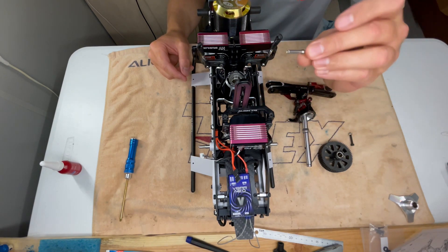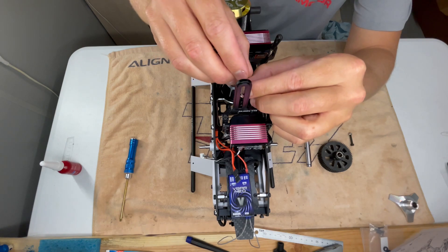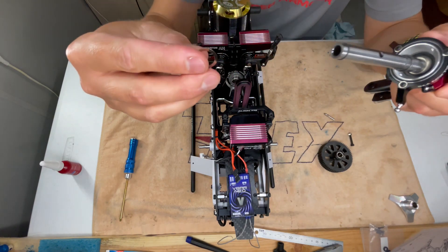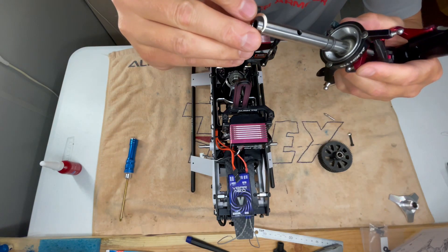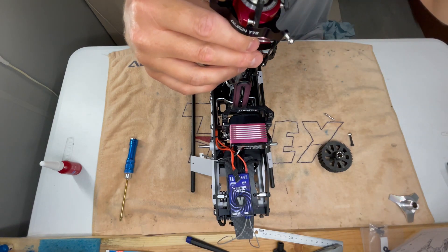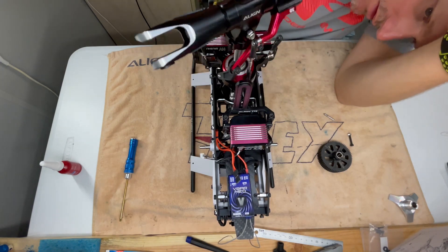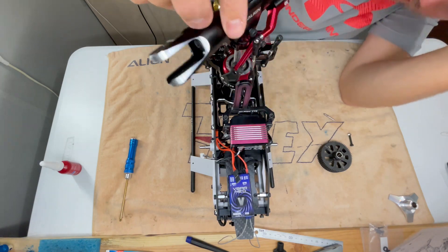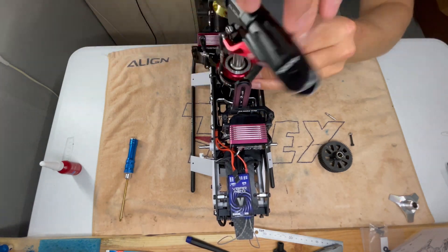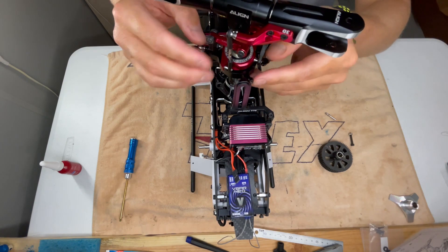I'll just leave this off for now — it can go in later, though it might be difficult to put in after. Loctite it in. Now, I've heard of some people needing the shim, some people not. Most helis I've had to put the shim in — this one might surprise me. Main shaft just goes straight in. It looks like the main gear holds everything. That shaft does sit up quite high.